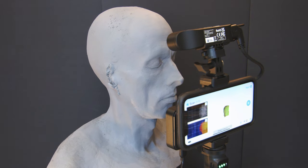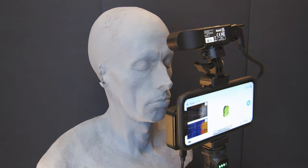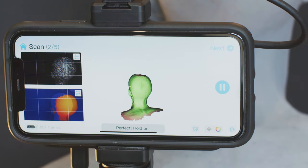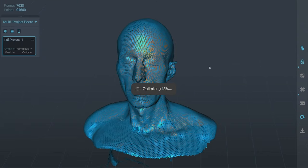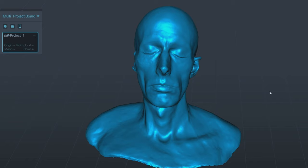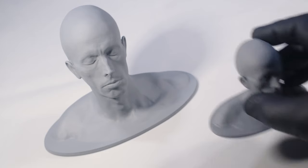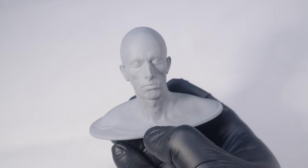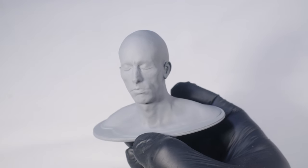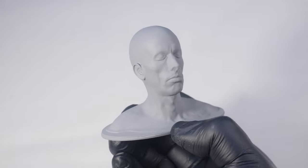Take this old lifecast bust. Over the years it had its ears damaged, so a scan using a turntable enabled a very fast and accurate method of creating a digital scan file that could then be easily edited in 3D to replace the missing ears, then 3D printed in whatever scale you want. Seeing that the scan is a digital file, it enables infinite options to digitally sculpt makeup appliances or creature design makeup effects.